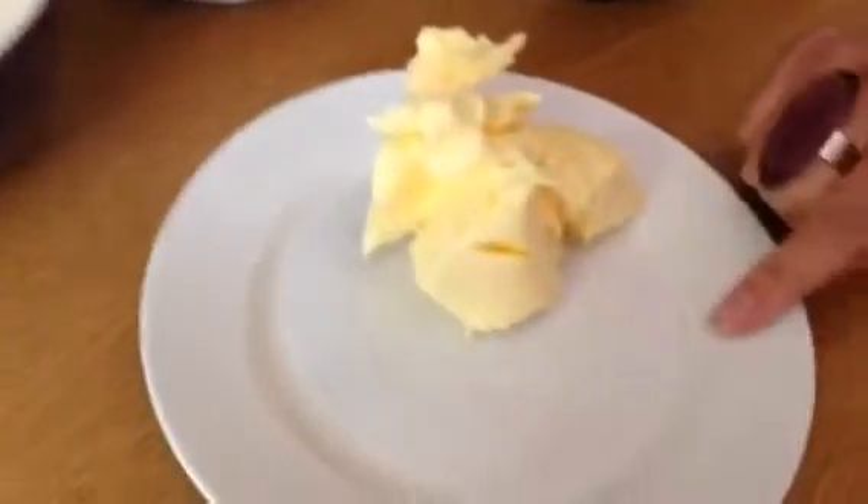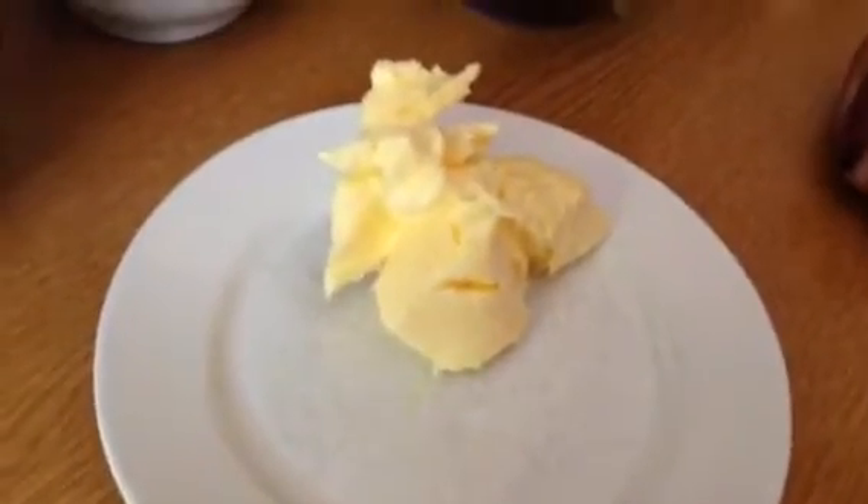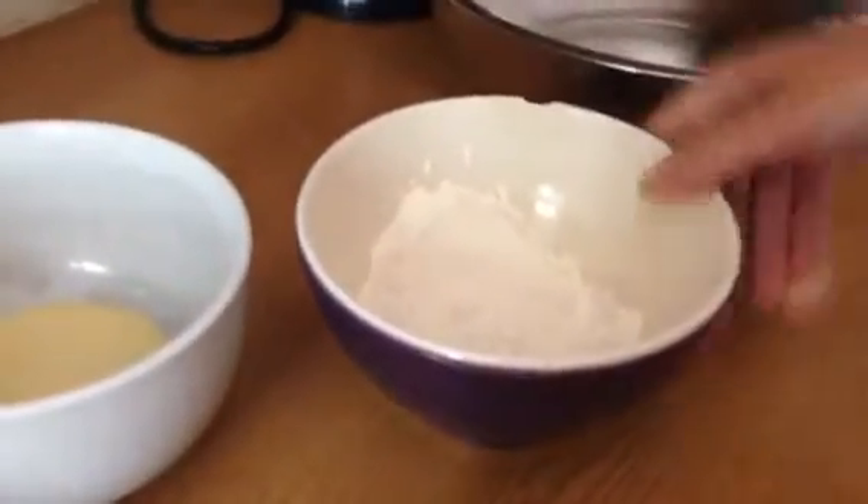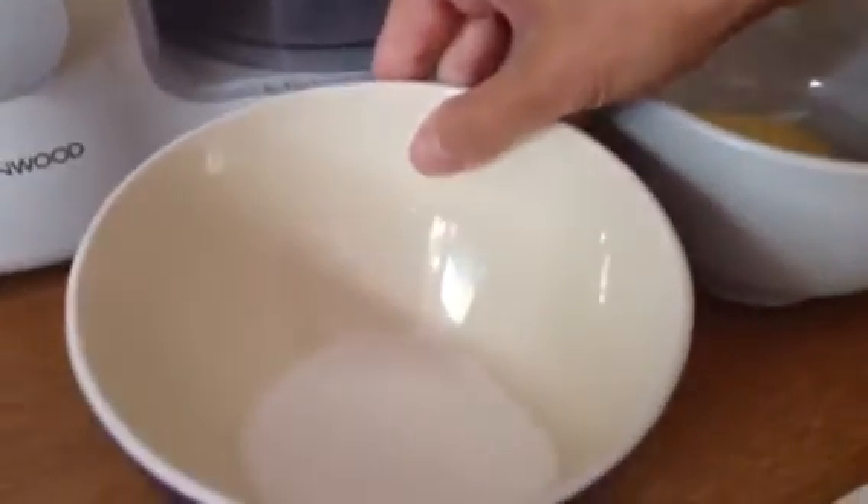What we need is 100 grams of butter — and it does have to be butter, really, not margarine for this — 100 grams of plain flour, 50 grams of semolina, and 50 grams of caster sugar. The semolina gives the biscuits a lovely crunch.